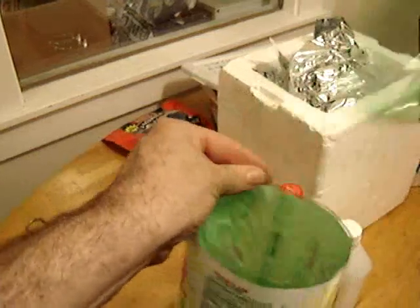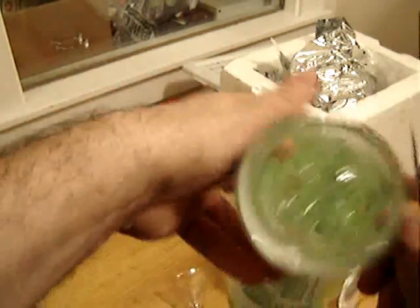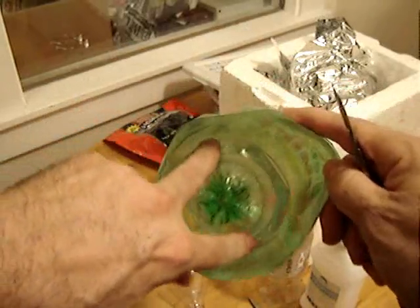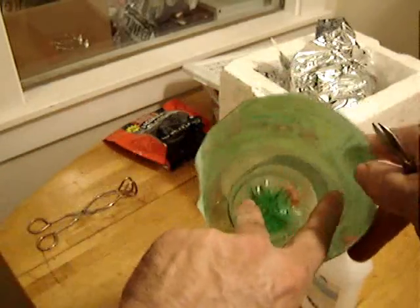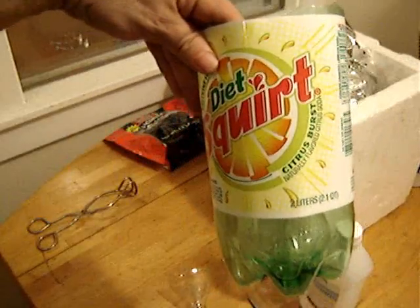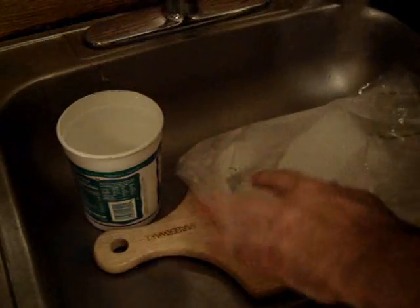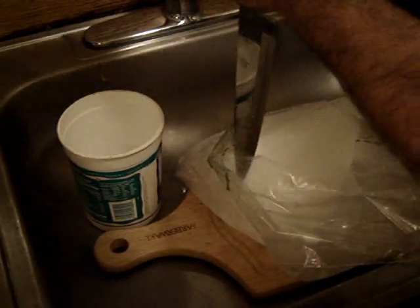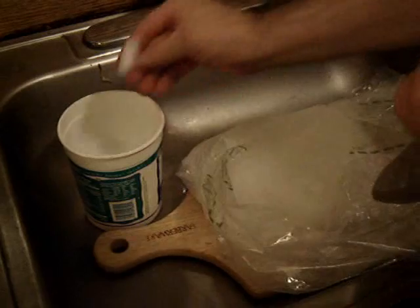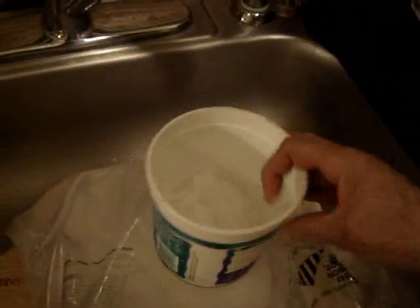Use scissors to cut the tops off both the bottles, then test fit — small one inside the larger. We're going to chop up dry ice into half-inch chunks and fill the space between the bottles evenly with dry ice, several inches deep. Chop up the dry ice however you want. Use a butcher block in the sink and keep the dry ice in a bag so all the little pieces don't get lost. Lots and lots of little half-inch chunks.